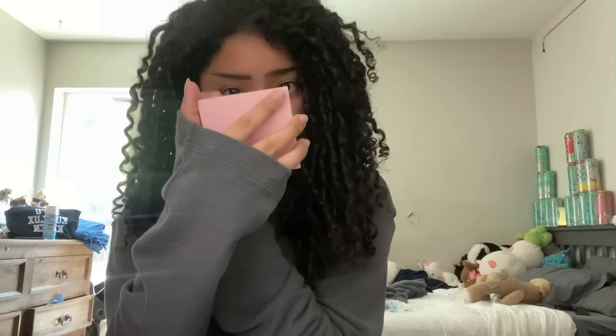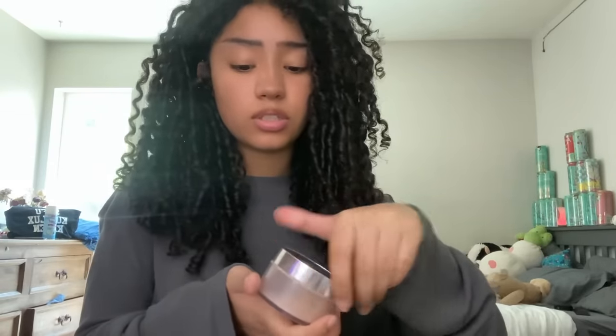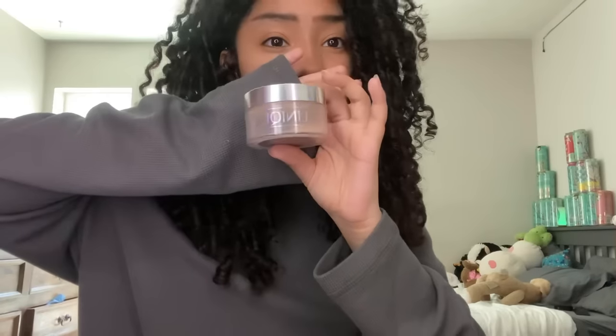I'm gonna time-lapse me blending everything out. I accidentally made this a little too skinny but that's okay, I'm gonna go in and fix it. For the natural look I don't really do too much. I use this powder — it's the Clinique powder. I take a tiny little beauty blender and shape up my nose like that.